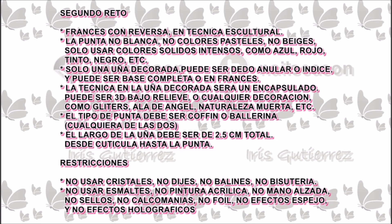Segundo reto. Francés con reversa en técnicas cultural. La punta no blanca, no colores pasteles, no beige. Solo usar colores sólidos intensos como azul, rojo, tinto, negro, fuchsia, etc.